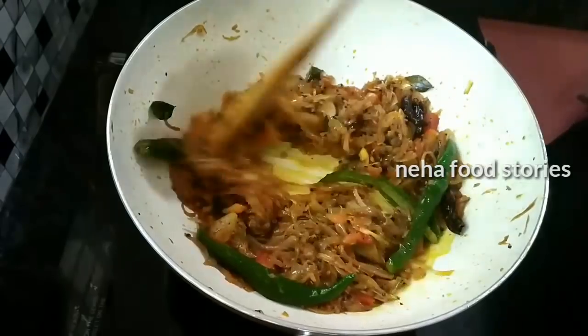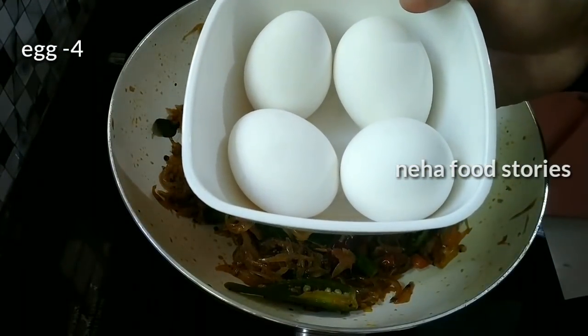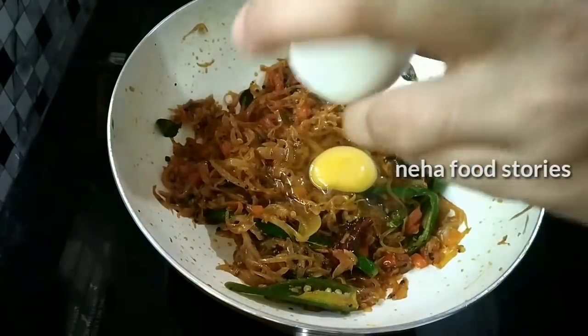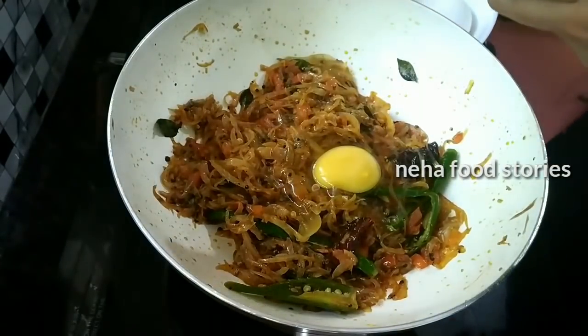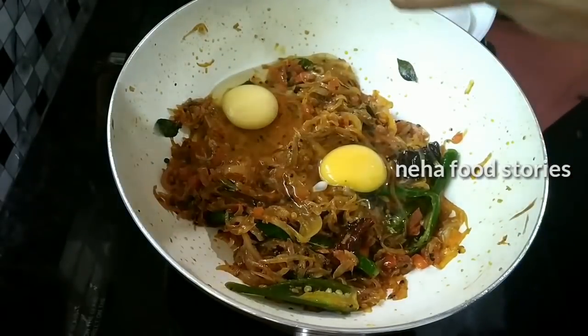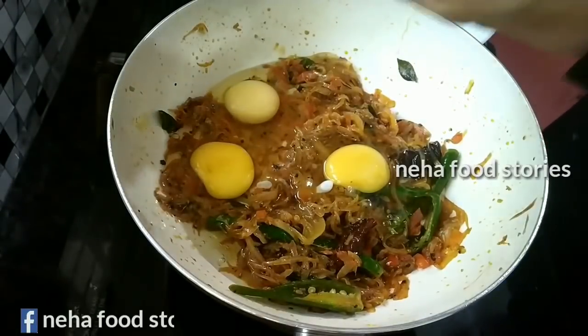Then we will add the sauce. I will put 4 potatoes in the pan. Now I will put the potato into the pan on high flame.